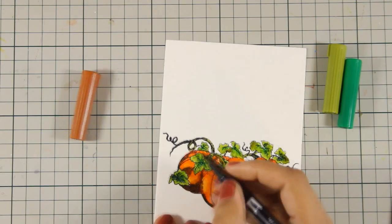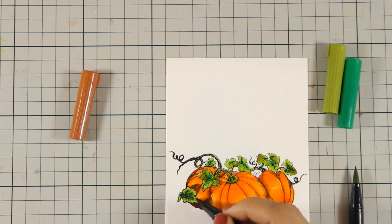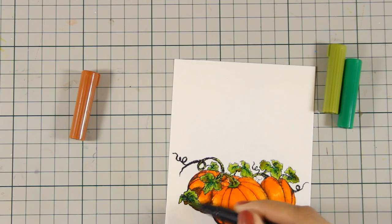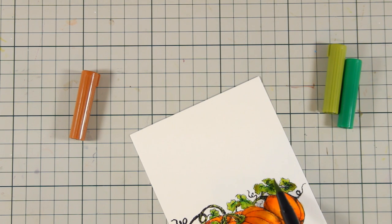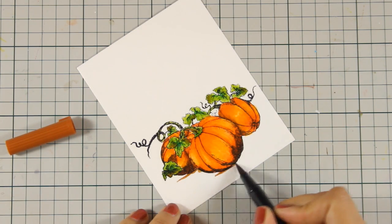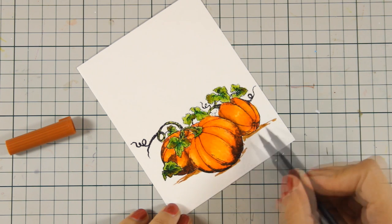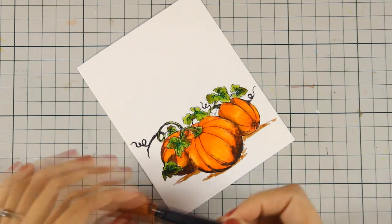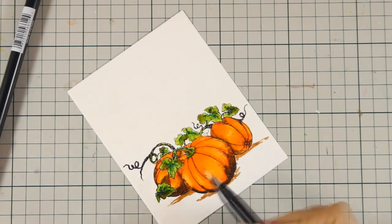To make the leaves look more imperfect I added some touches with my brown Tombow marker, which I am then going to blend in again with my lighter green color. With the same brown marker I am going to touch the bottom of the pumpkins to kind of ground them so they are not just floating on my card, and I am going to use my Tombow blender pen to blend everything out and smooth the shadows.